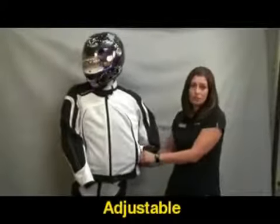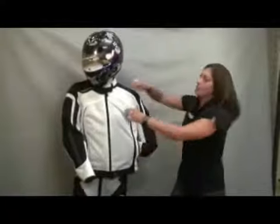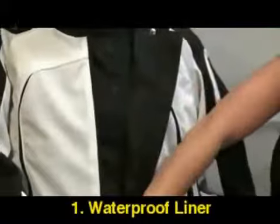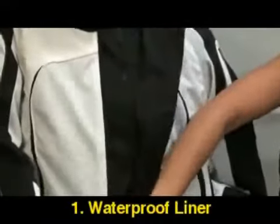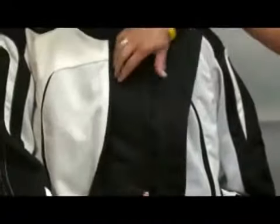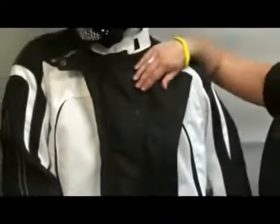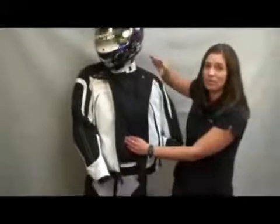Some of the unique features of this jacket: when you open it up, you have a fully removable waterproof liner. So when it's rainy and yucky outside, you're definitely taken care of. And then of course, if you have a nice sunny day outside and you want to wear the same jacket, you can do so.